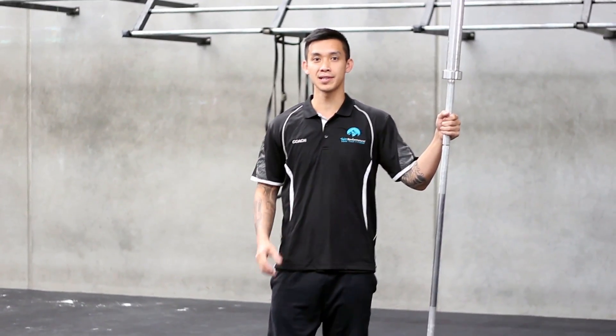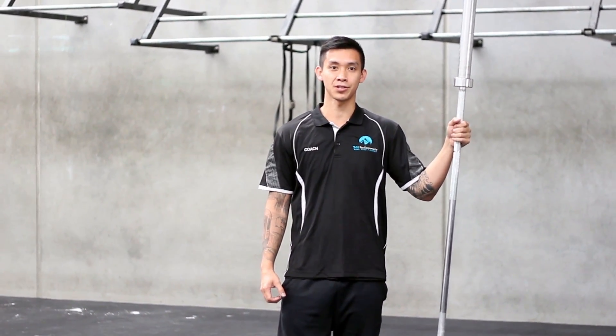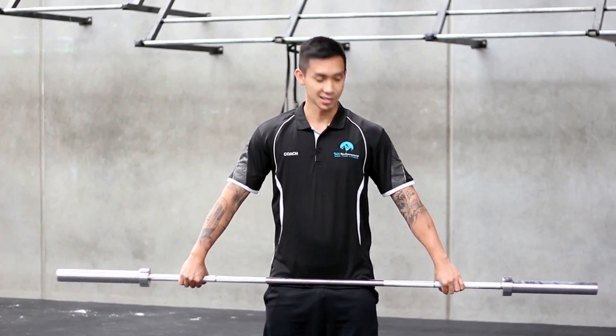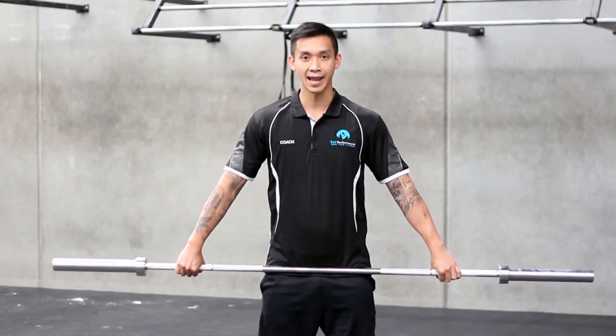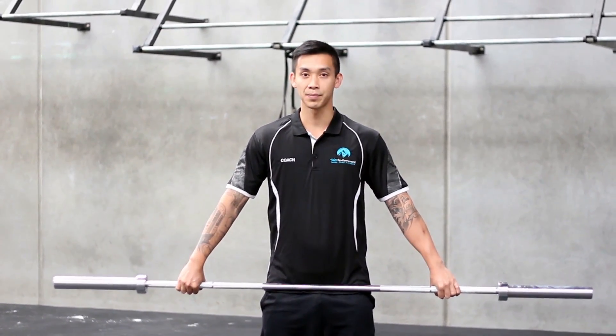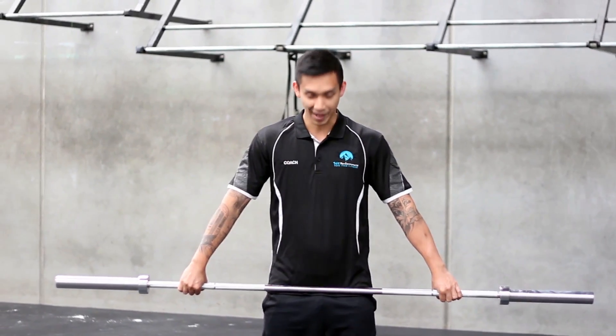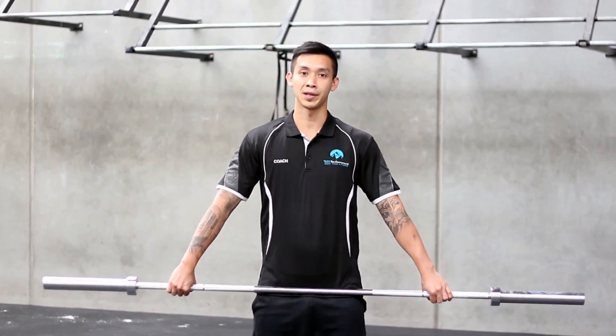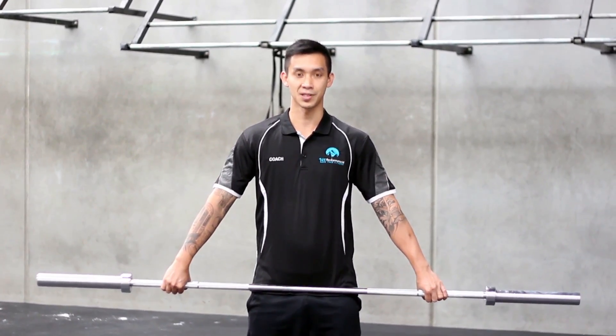I'm just going to go through some snatch grip position pointers that some of you may or may not know, which could help with your snatch training. The first piece, especially if you're starting out, is to place your hands on the bar and stand up with an empty bar — if it sits in your hip pocket just like it is for me now, that's generally a good rule of thumb for where to start with your snatch grip.